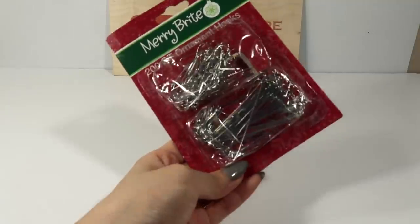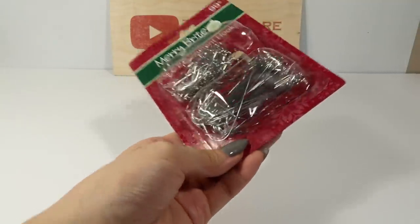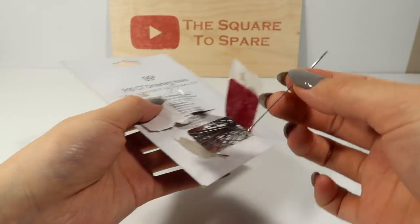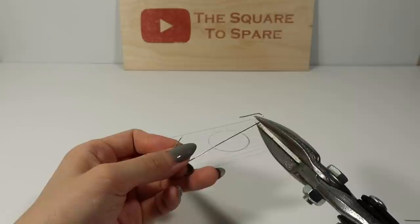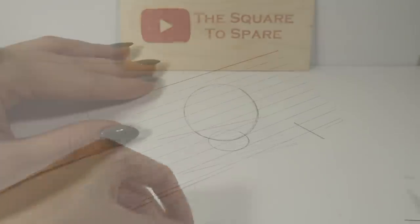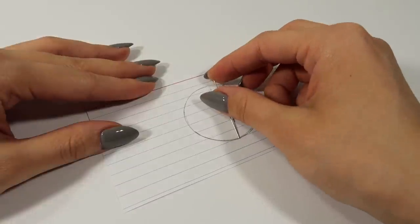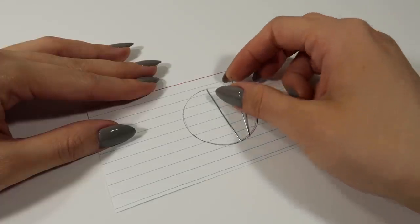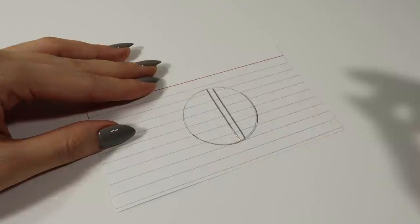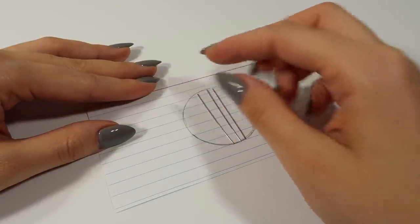For the grates, I'll be using ornament wire because it's already straight and super easy to work with. Measure the length from the center of the circle and cut out that length. Cut out another piece that fades 1 eighth of an inch beside the first one. I like to start from the center and then work my way out to the sides.